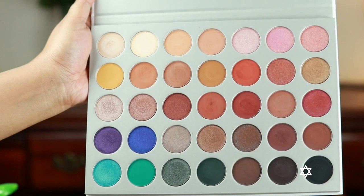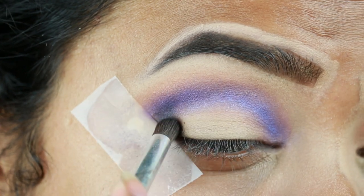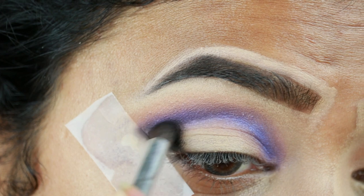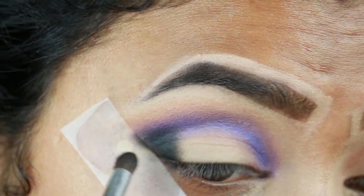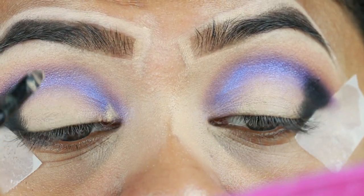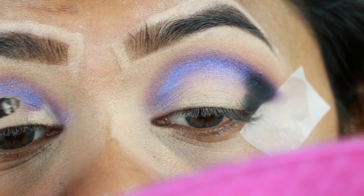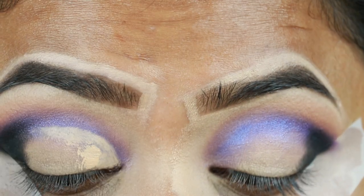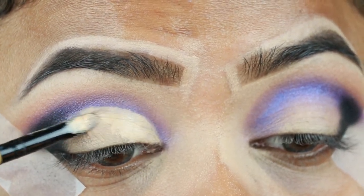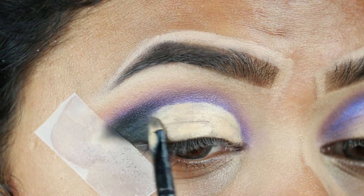I'm taking Abyss, which is a matte black eyeshadow, and with this ELF brush I'm applying it on my outer V area. I'm cutting my crease and going to create a half cut crease look. Now I'm just diffusing the borders so that blending becomes easier later on.